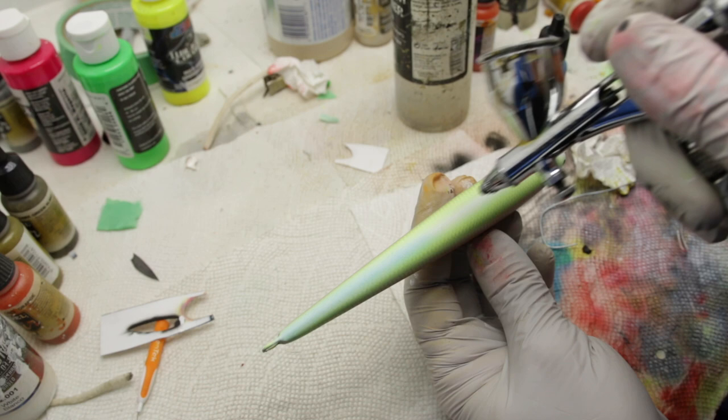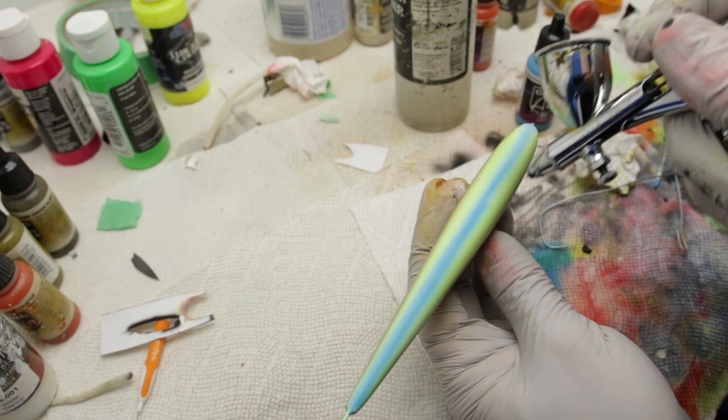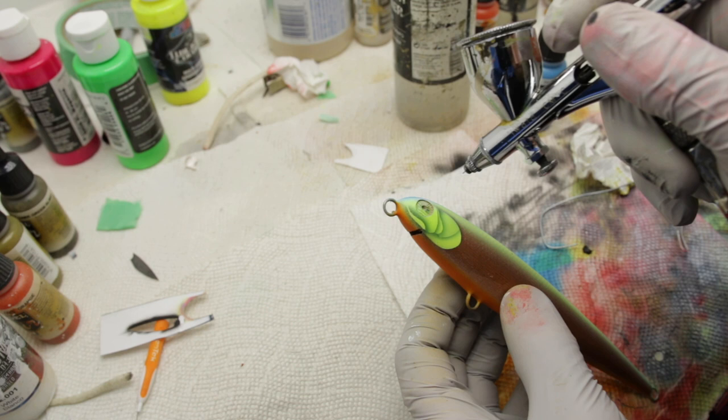Next we're gonna add some blue, and this blue will really tie everything together. I'm going to be painting the back and a little bit on the eye area as well.